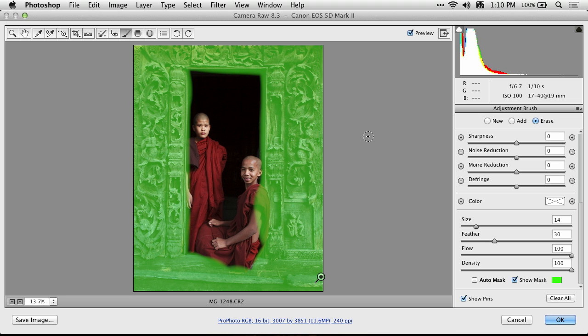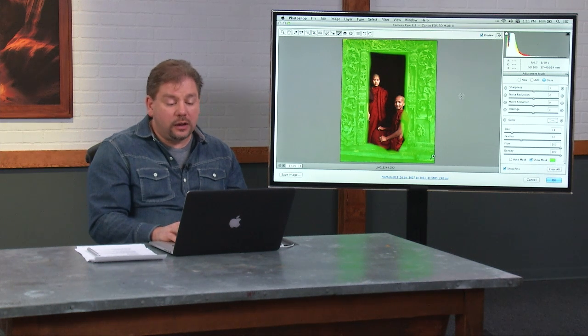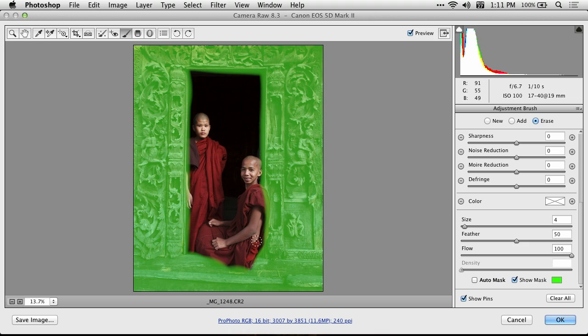If I use Erase, you get a different brush. It has separate settings for erasing versus adding. Oftentimes when you erase, you end up using smaller brushes and things. It just remembers whatever setting you used last when you erased. I can come over here, paint, and you notice that the green overlay disappears wherever it is I paint. So I can get that overspray off of these guys.